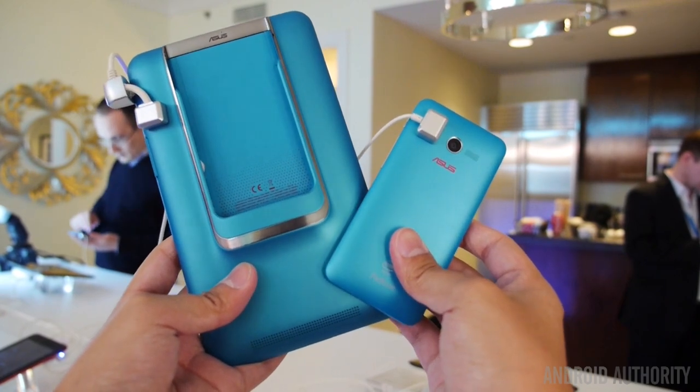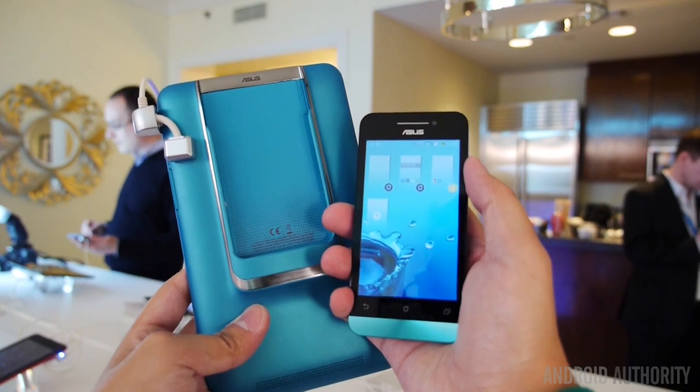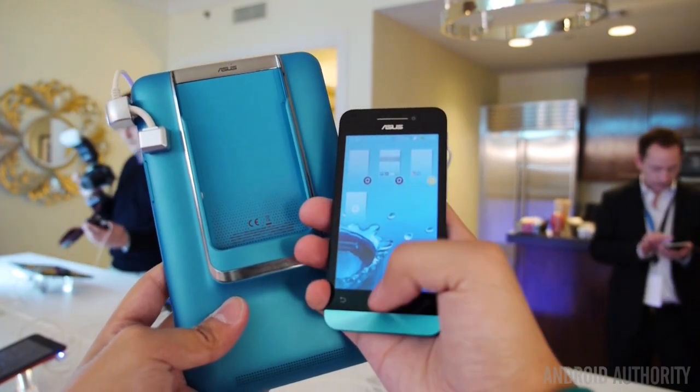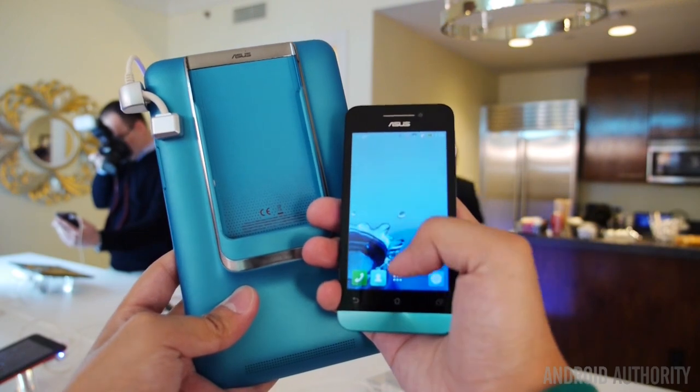So as you can see, the phone is out right there and it is powered by an Intel Atom processor that clocks in at 1.6 GHz. And that 4-inch screen has a resolution of 800 x 480.